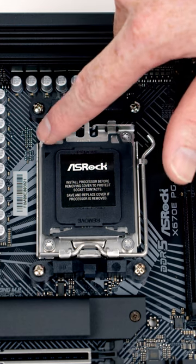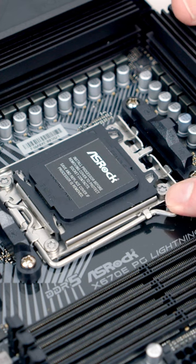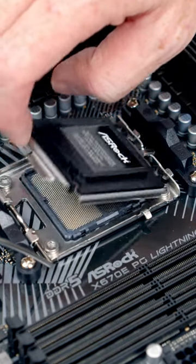This is our new M5 socket. You'll notice we've got a little triangle at the top left hand side of the socket cover. To open the socket cover, we're going to need to push this lever down and then bring it all the way towards the middle of the motherboard, and then we should be able to open the socket cover.